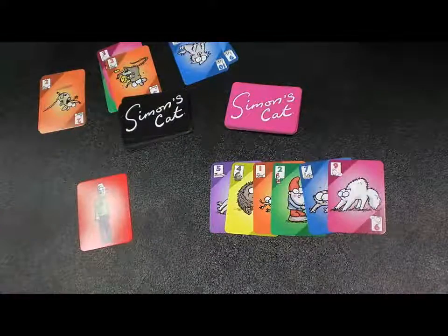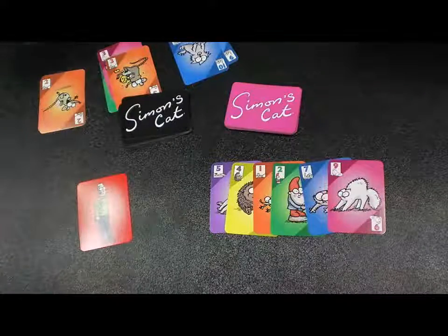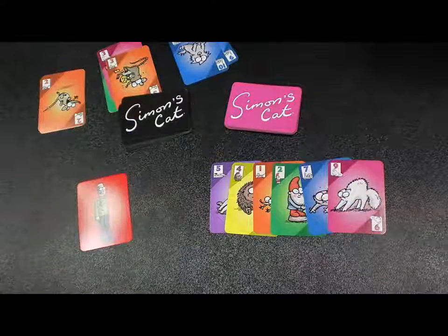So if you play a green, they've got to match that number most likely — it's unlikely that they have the other green. And if you get the same thing with the pink, if you have the pink twelve or the pink eleven, there's only one pink eleven and one twelve in the deck. So you can get kind of cutthroat.